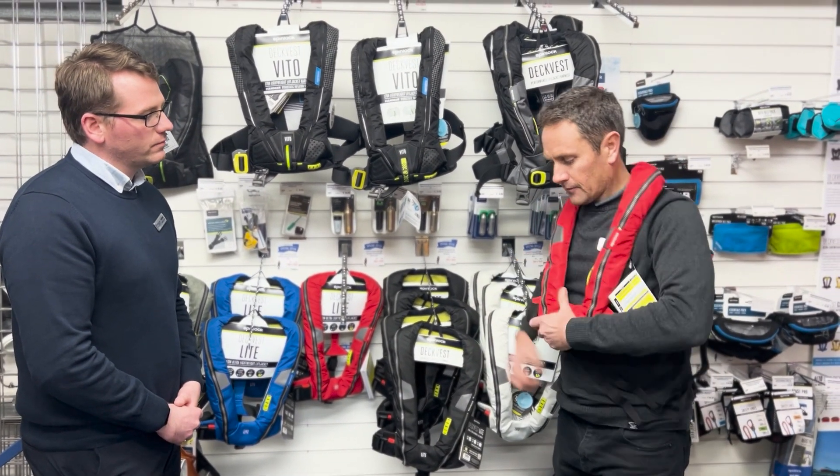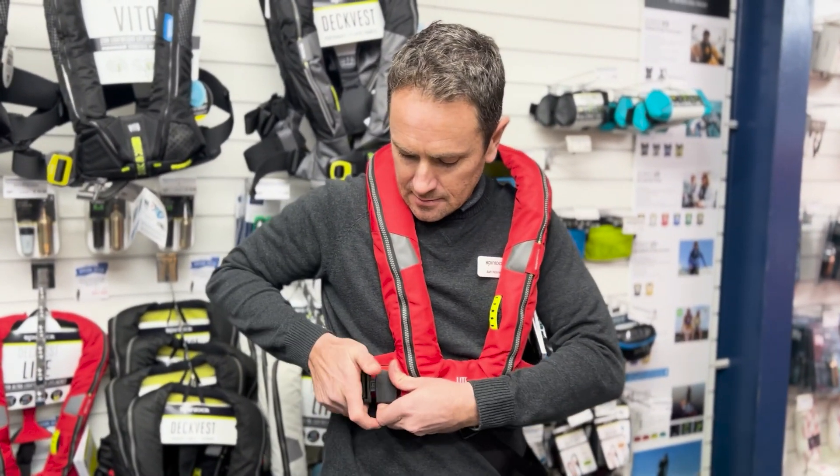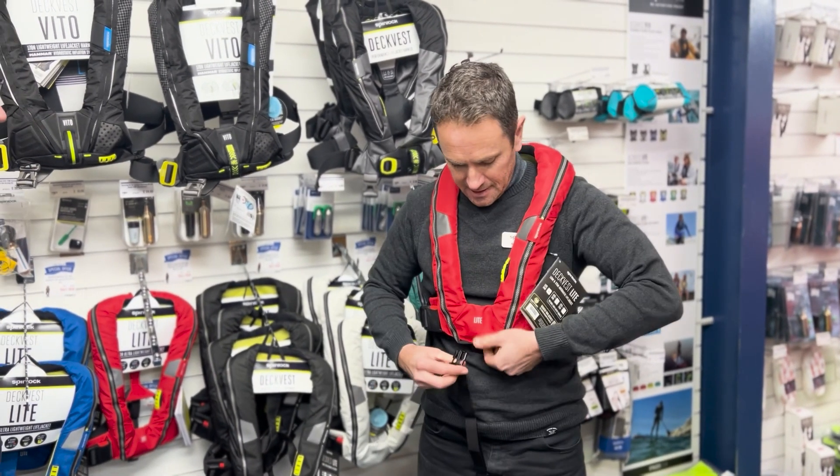It's very easy to fit with a single buckle on the side, and then a single cross strap goes between the legs. It's quite straightforward to readjust — very very easy.